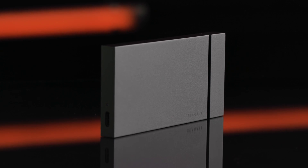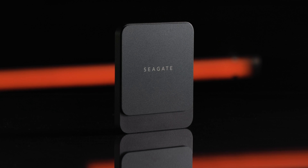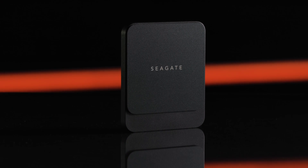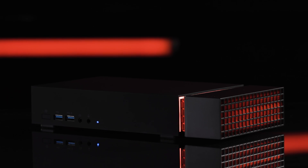Whether you're using a super fast NVMe SSD like the FireCuda Gaming SSD, or a USB SATA like the Barracuda Fast SSD, or even an external hard drive like the one that comes standard in the FireCuda Gaming Dock, we'll look at how to make sure your games are stored properly.